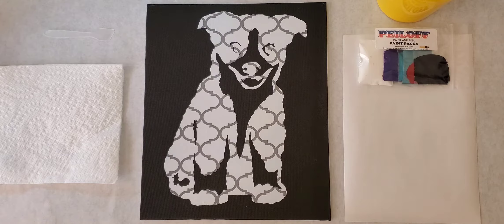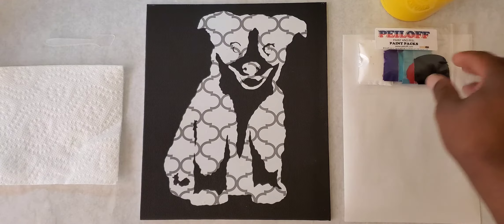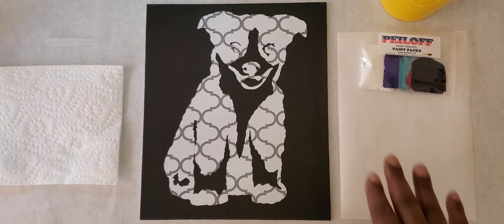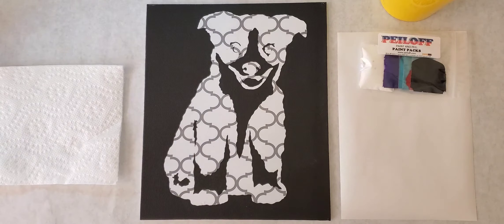Let's go over our equipment: we have our paper towel, our spatula, our brush, water in a cup, peel-off paint packets, and our painting sheet palette. First we're going to squeeze out some colors and splash some color around the background over the puppy. We'll use our spatula to peel off the decal and then reveal what I hope to be a very cute, simple, and easy puppy.